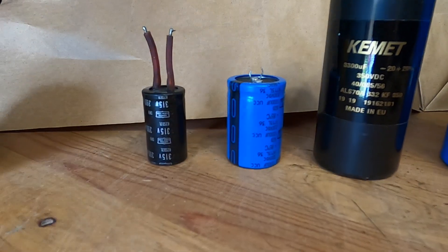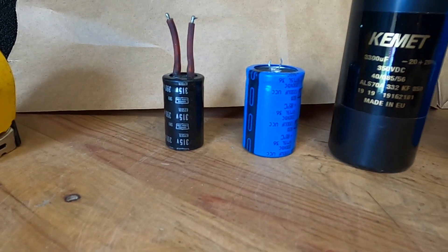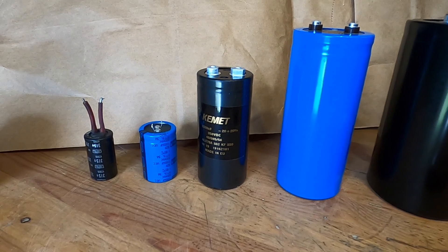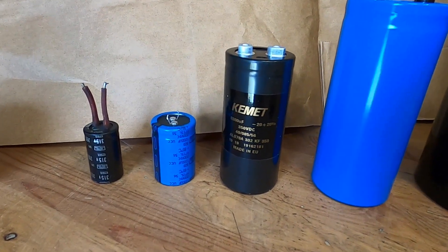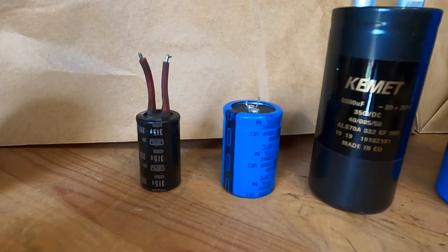Hello YouTubers, welcome back my friends, thank you for tuning in and welcome to my channel. In this video I'd like to show you the capacitors that I'm using inside of my magnetic pulsars.